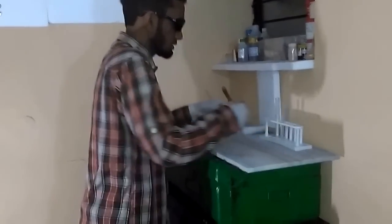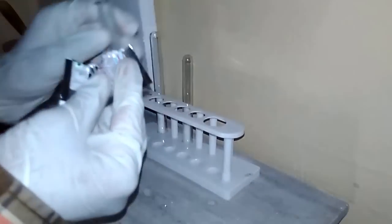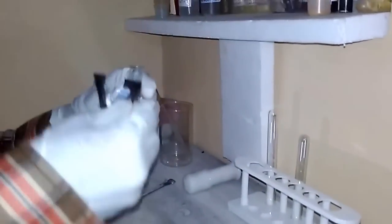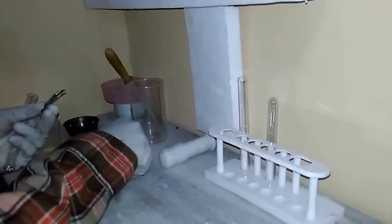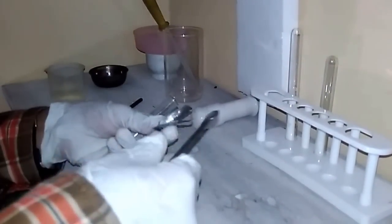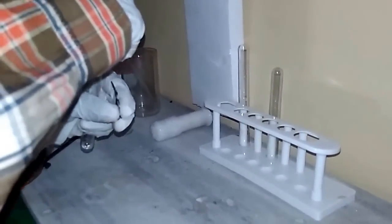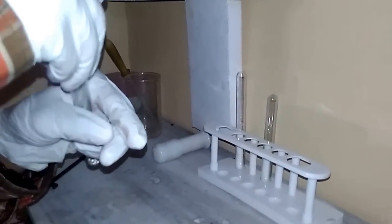So I will be doing this test to find out whether this product really has silver or not. This product has a very good smell — it is rather a mouth freshener. You can see that there are some silver-colored balls here down in the test tube. We don't know whether this has silver or not, but I will check it out.